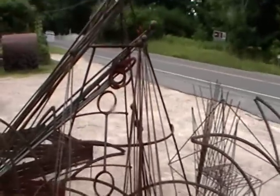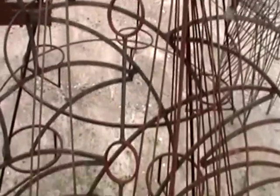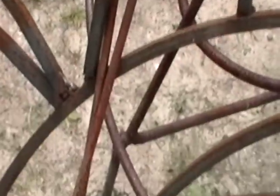And then this thing with a hole there, and a hole there, and a hole there — a little sculpture. And those are for your fence, your little string fence.